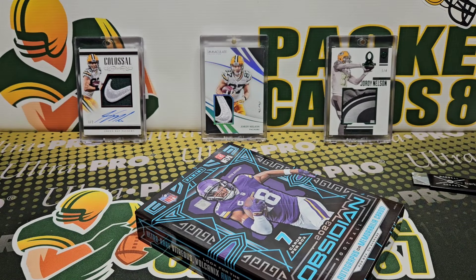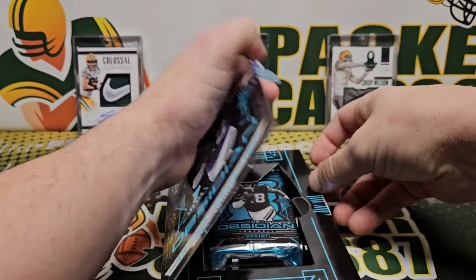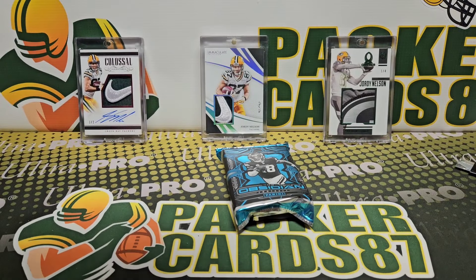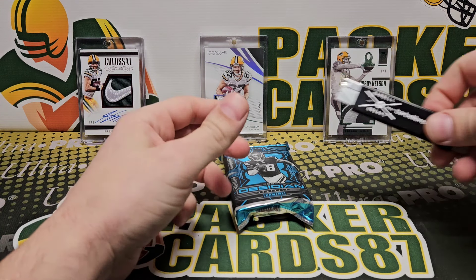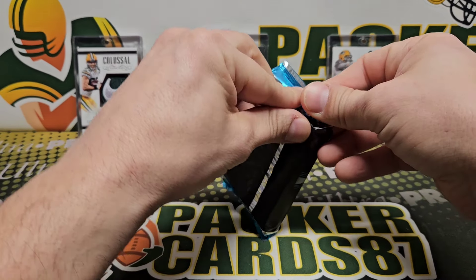I have to mention it — this video is my brother and I doing breaks, but sponsored by Barbell Breaks. If you guys do group breaks and you're looking for something fun, come check us out. Break here on YouTube.